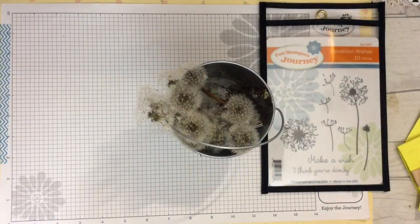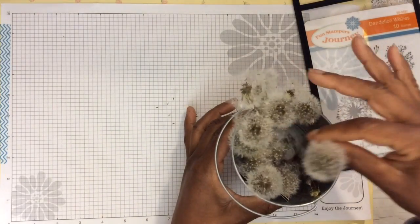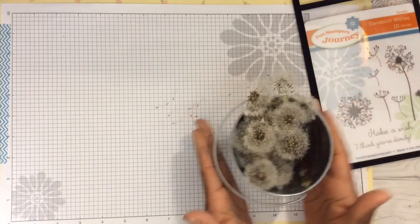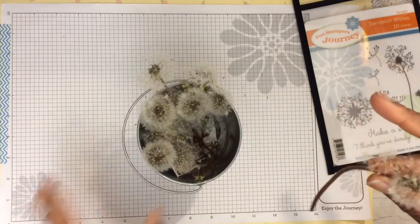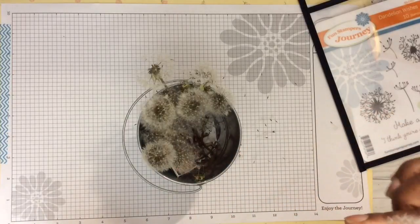Hi YouTube, this is Felicia with Bible Scraps and your Fun Stampers Journey coach. I know it's still winter but it's been spring in my neck of the woods for the last several weeks, and guess what has been growing in fields and in yards — something that we grew up with: dandelions. I had to bring in a little pail of dandelions because they bring back so many wonderful childhood memories — remember picking these and blowing them to make a wish?